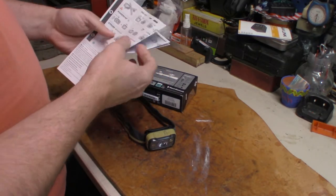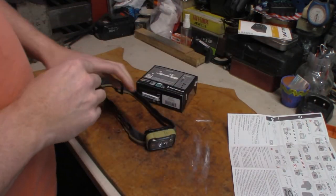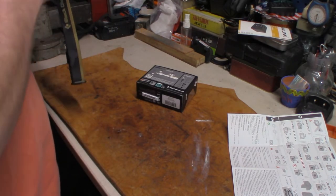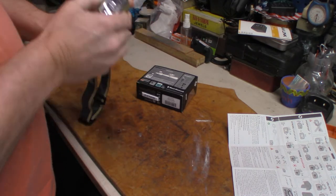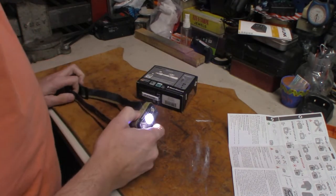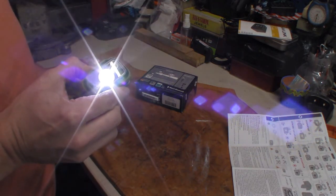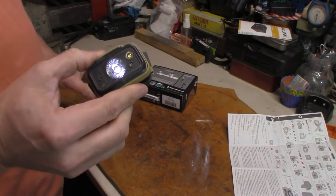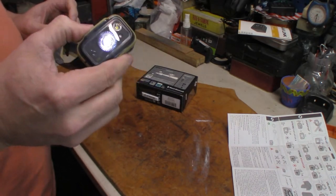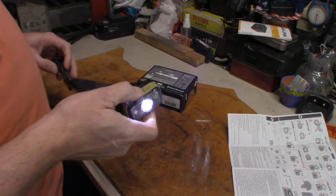I'm going to open up the instructions to see what's going on with this thing. To turn it on, it's just a simple press — hit the button, it's on. I think it's at its max when you first turn it on, and it is. To dim it, you hold it down. It went brighter first, then it starts dimming. Say you want that as your starting point — once it's down to that level or any level, hit the power button off, turn it back on, and it's at that level.